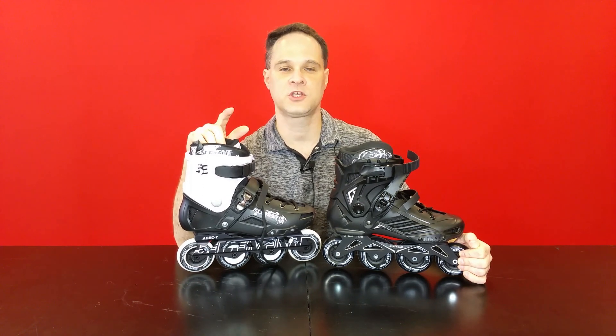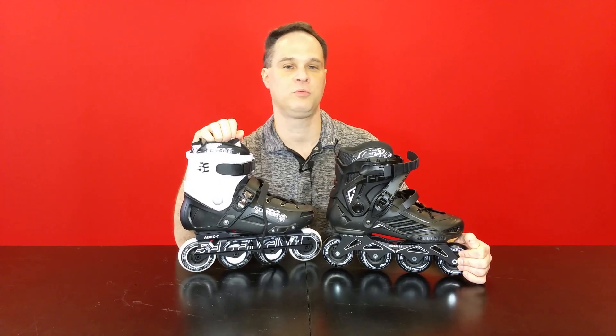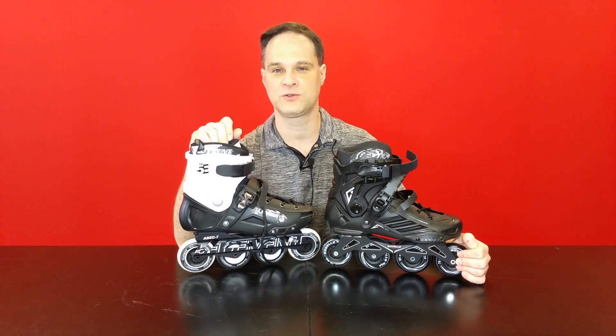In this video we're going to look at the least expensive skates that you can get for inline slalom skating at a really good price — about $100 or less.